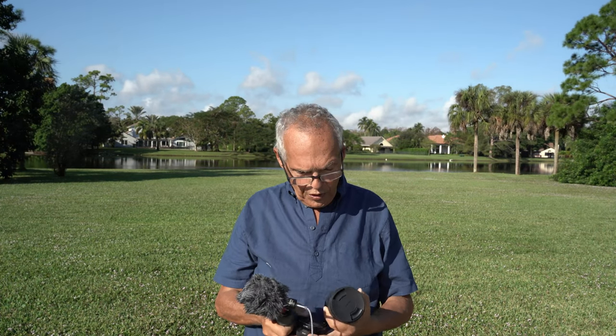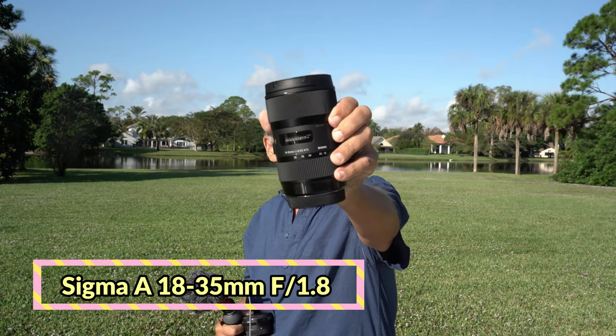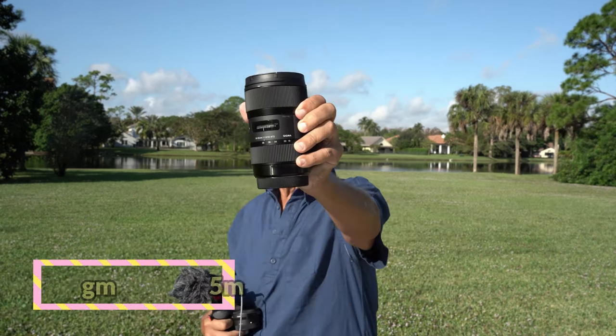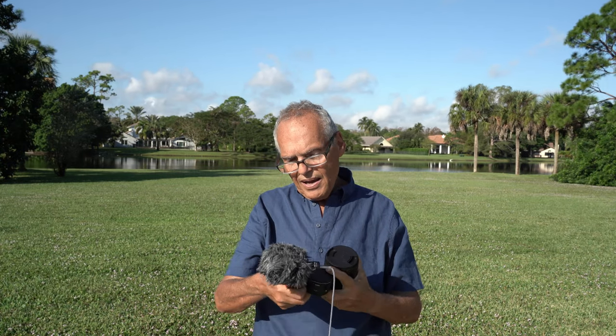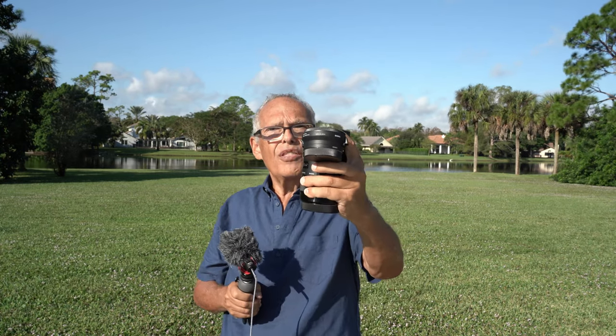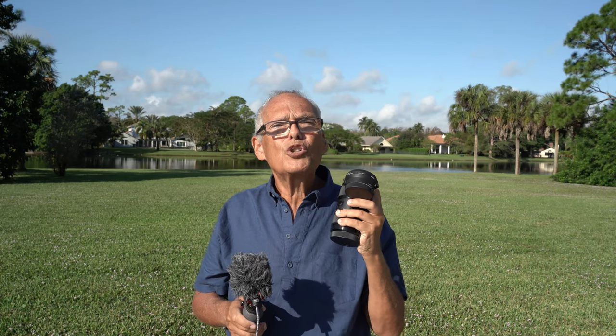Now I will show you the Sigma 18-35mm f1.8. I will also show you the Sigma MC-11 adapter and install it on my A7 III.